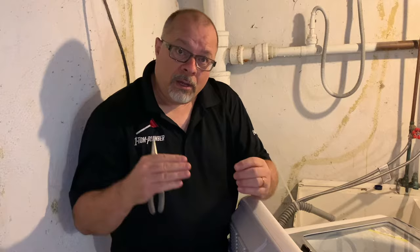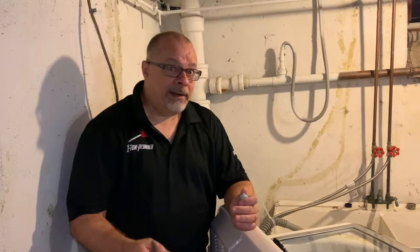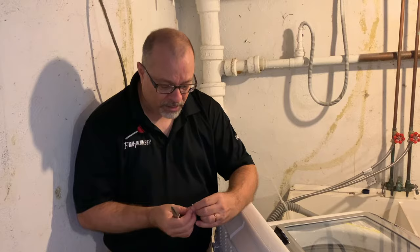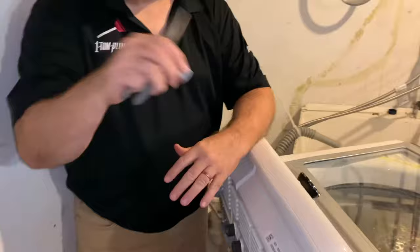Now what can happen is if this fills up too much, it can actually bust the hose, because water isn't getting through, that pressure is building up, and then the hose itself will bust and then you get a flood — and that's when you get water damage. In a lot of homes we go to, you have hardwood floors, tile, couches, all sorts of things in the basement more conducive to your lifestyle, so you don't want this to happen. This is why you want to check this probably about once a year.